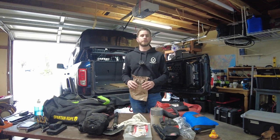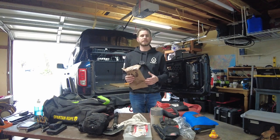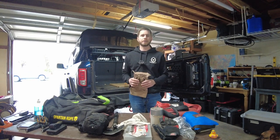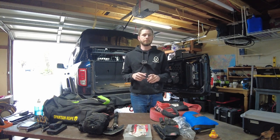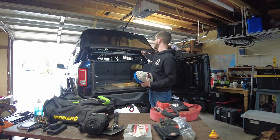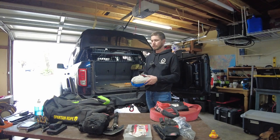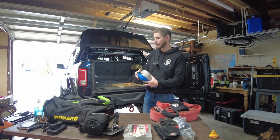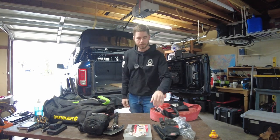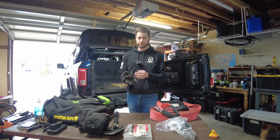Food - I always have three MREs with me. They don't taste great but they last a long time. If I'm out and decide to do a last-minute recovery, get stuck, or have to spend the night, at least I have food. I enjoy being comfortable, so if I find a nice spot, I've got my hammock with me - always keep a hammock. I have a Molle system in the back from JCR; most of this stuff is stored up there. Also keep a pair of gloves on you - I've got some Worn gloves from working as a trail guide for Jeep Jamboree USA.